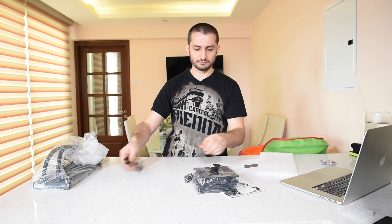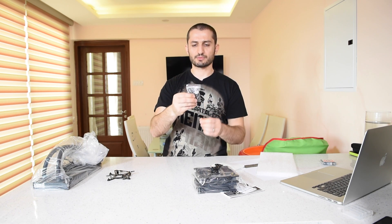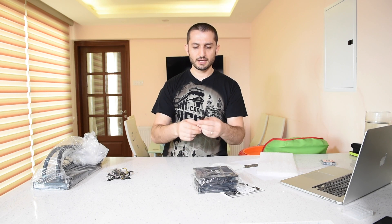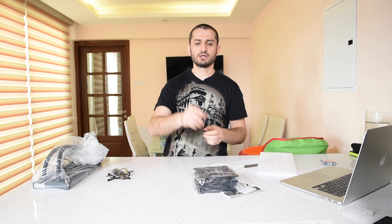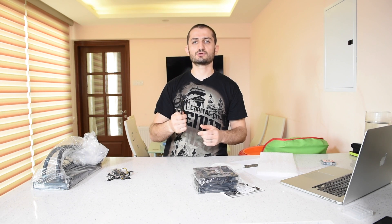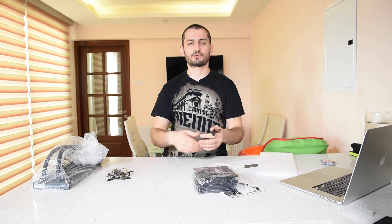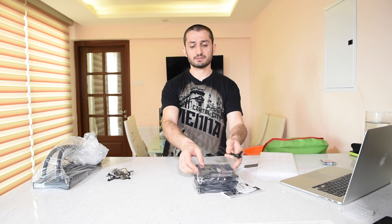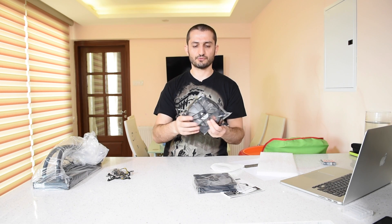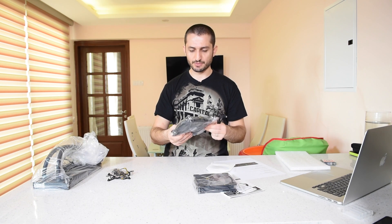You also get all the screws you might need to secure the cooler on your motherboard. There's a micro-USB to USB header cable because this cooler comes with Corsair Link software, so you can connect it to your motherboard and through your operating system manage the RPM of the two 140 millimeter fans.